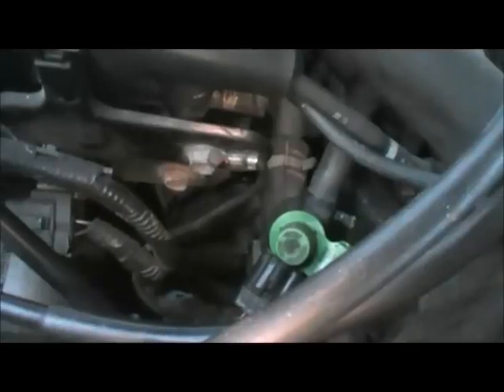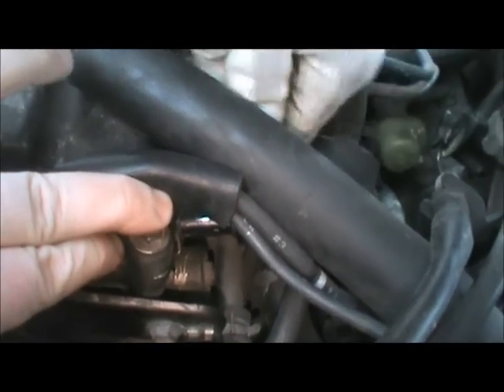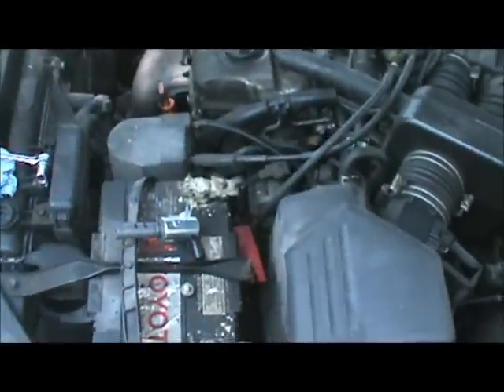So that one connector comes off, and there's this one 10 millimeter bolt right here. Let's loosen that up — it's a nasty spot to drop things, especially when there's snow on the ground, so try not to. We'll just set that aside in a reasonably secure place right there on top of the battery.